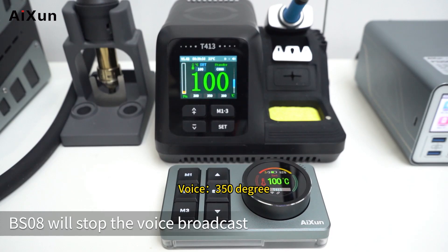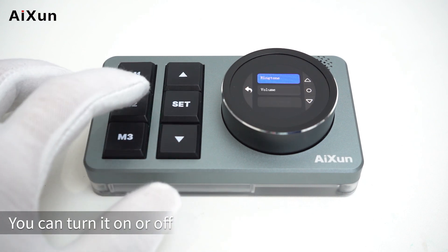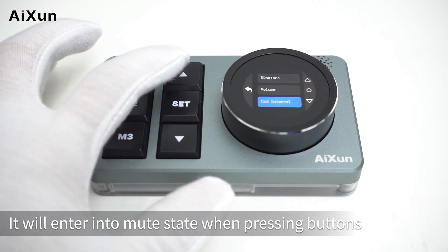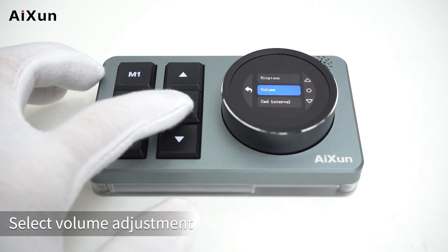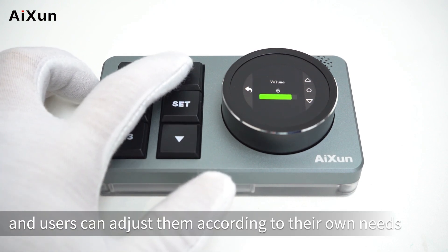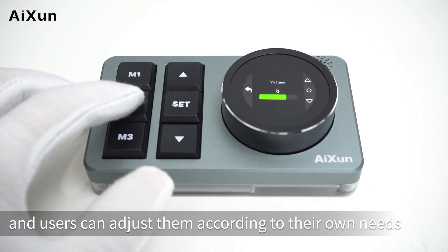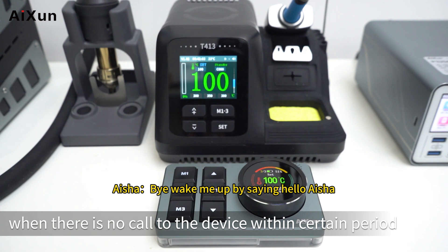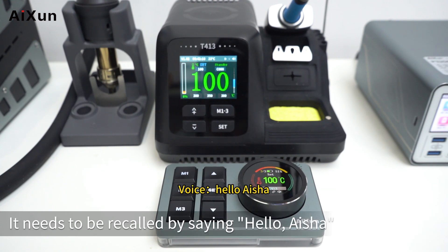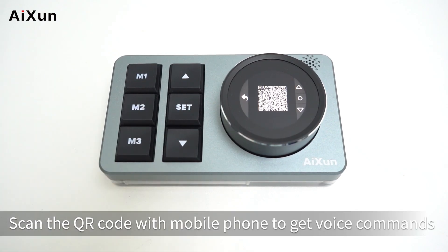The fourth option is broadcast — you can turn it on or off. After turning it off, BS08 will stop voice broadcast. The fifth option is sounds: select key tone to turn it on or off — after turning it off, the device enters mute state when pressing buttons or rotating the knob. Select volume adjustment — seven gears can be set according to your needs. Select command interval — when there is no call to the device within a certain period, it needs to be recalled by saying 'Hello Aisha.'